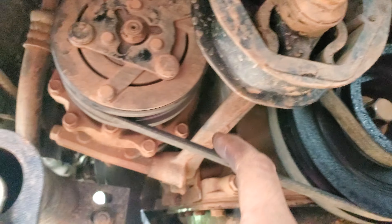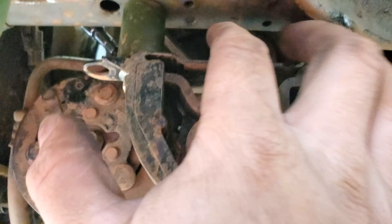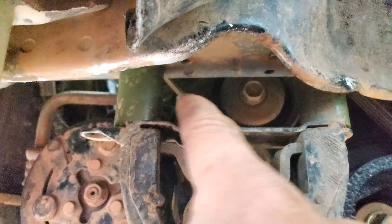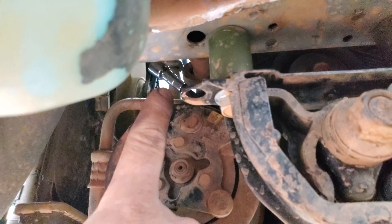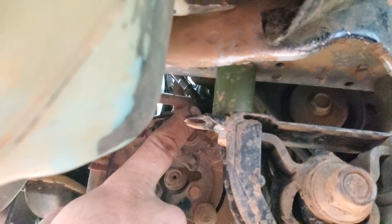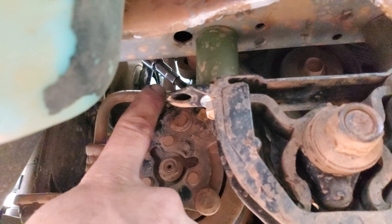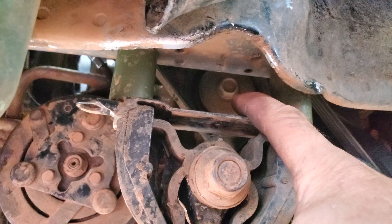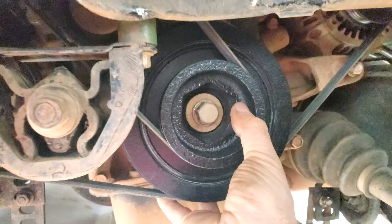To loosen the AC belt, go ahead and just crack this guy loose. Right here there's a seven millimeter on this threaded bolt that pushes up against the tensioner — just go ahead and start backing that out, and then this wheel here will drop down. You may have to lift it out of the way in order to take this off, which is what I did.